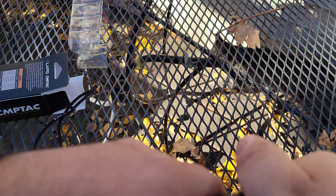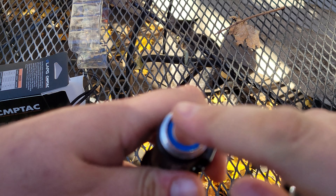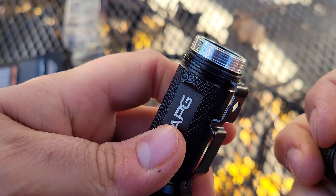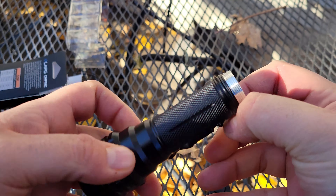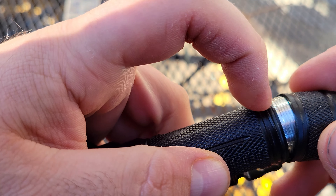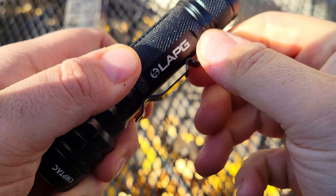When you first get this, you'll have a little plastic piece right here to stop it from turning on in the packaging — just take that out and you should be good. The pocket clip here will twist when you have the back cap off. Put it back on — there's a little o-ring right there — screw this on and it tightens down so you can't move it.